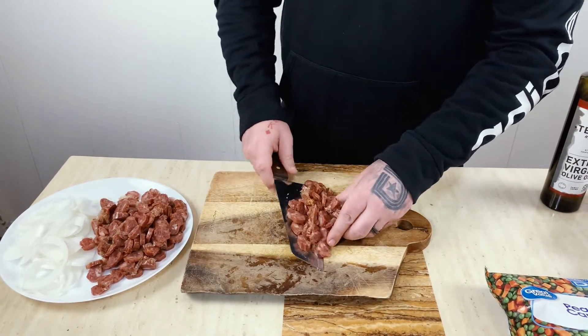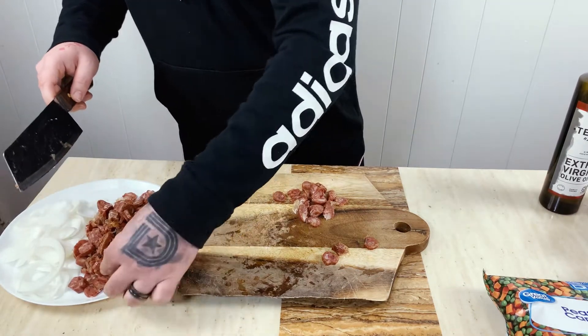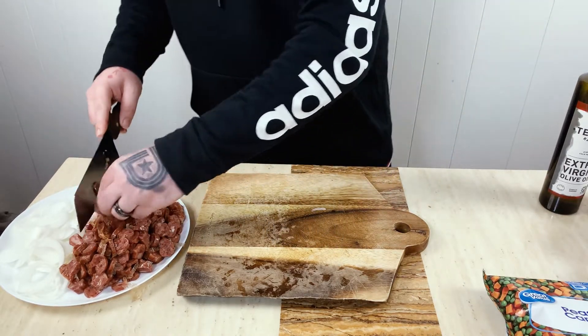Alright guys, so we got them all cut up. I'm just going to transfer this to a plate and set it to the side. Then we're going to get our vegetables going first, and some oil.